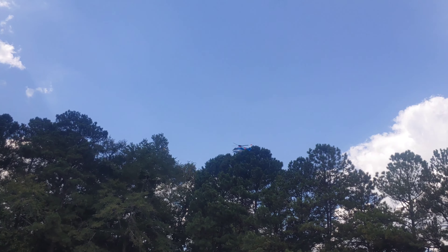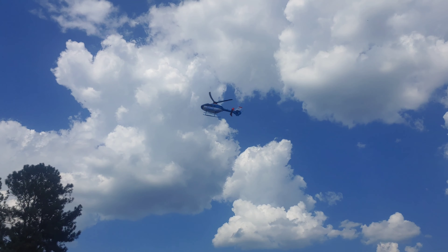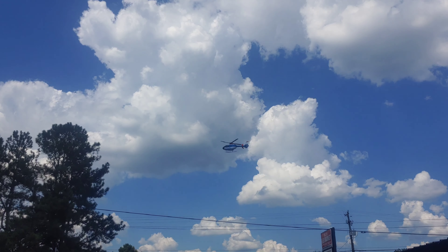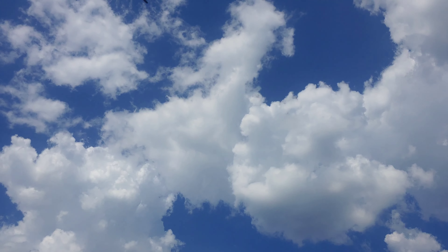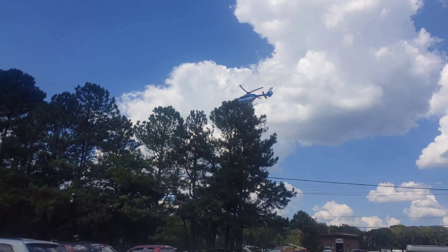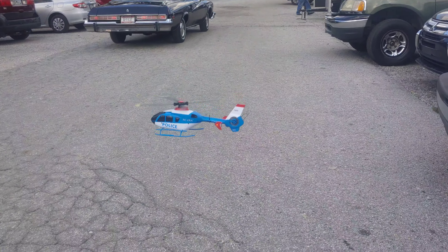We were trying to check the distance of it too. It has a functionality where when it starts to get low, the radio starts to beep and it comes back to you. We never charged the battery up fully, so we were getting about 15 to 20 minutes of flight, going back and forth with it. But there he is putting it on land mode — you just hit the land button and it landed pretty softly.